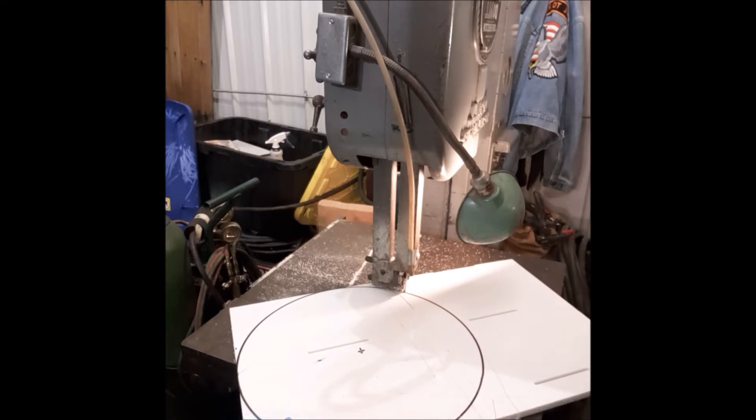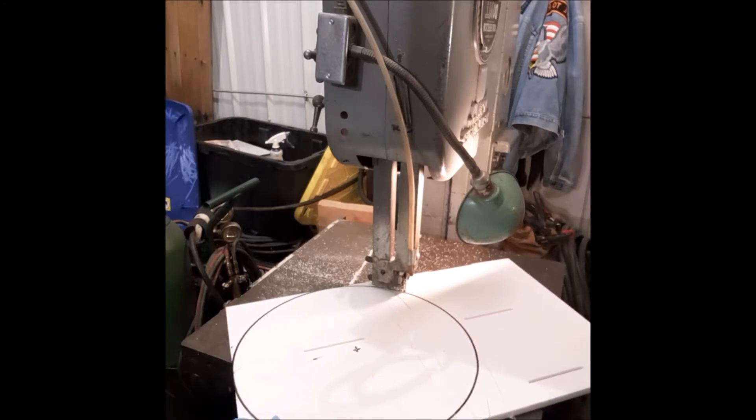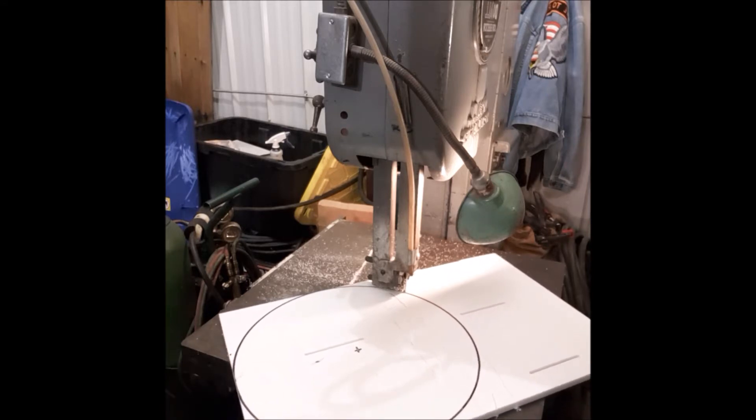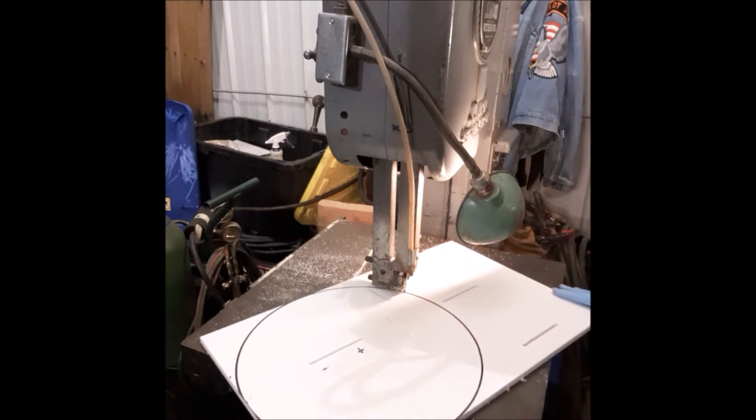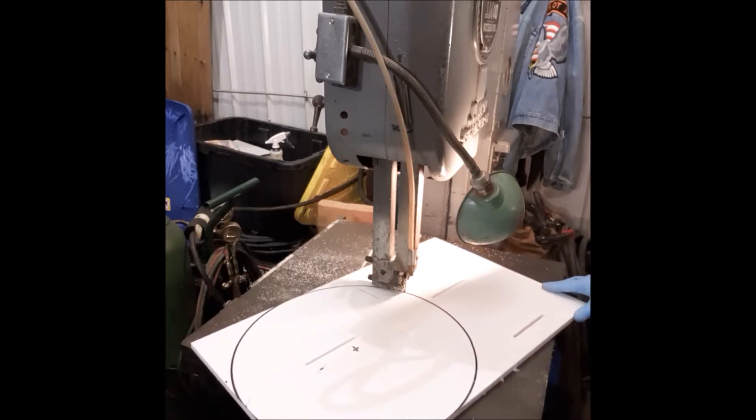I'll take it over on the belt sander and just dress up the edges to take the machine marks out. The plastic cuts relatively easily.